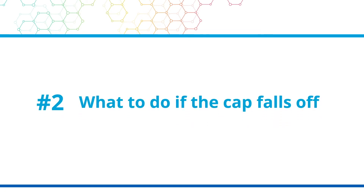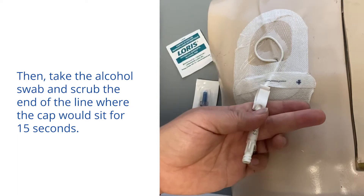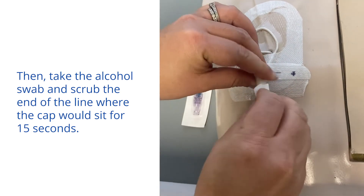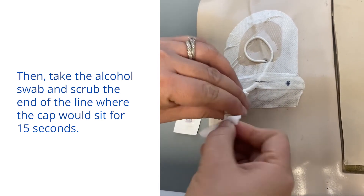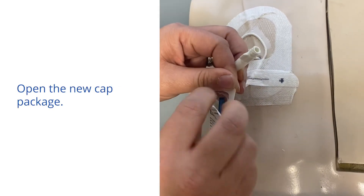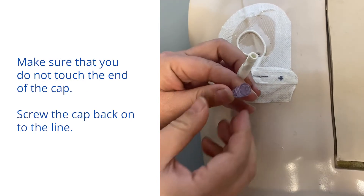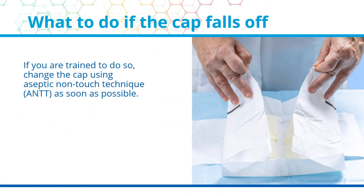What to do if the cap falls off. First, make sure that the clamp on the CVAD is closed. Then, take the alcohol swab and scrub the end of the line where the cap would sit for 15 seconds. Allow it to dry for 15 seconds. Open the new cap package and remove the blue protective top. Make sure that you do not touch the end of the cap. Screw the cap back onto the line. If you are trained to do so, change the cap using aseptic non-touch technique, or ANTT, as soon as possible.